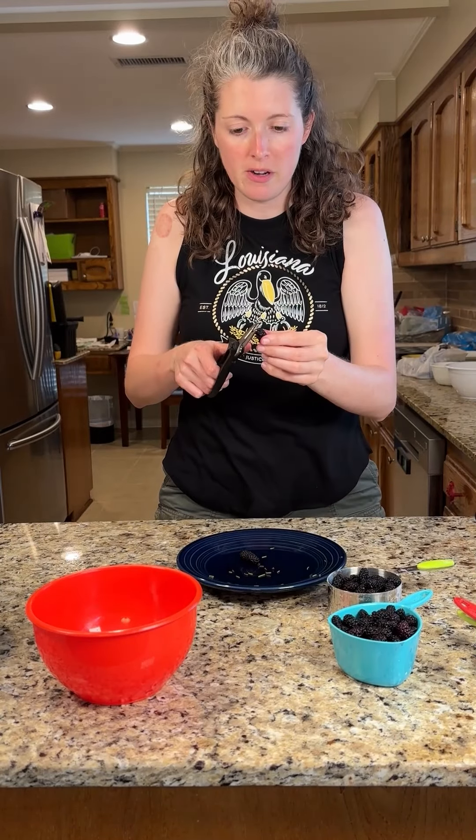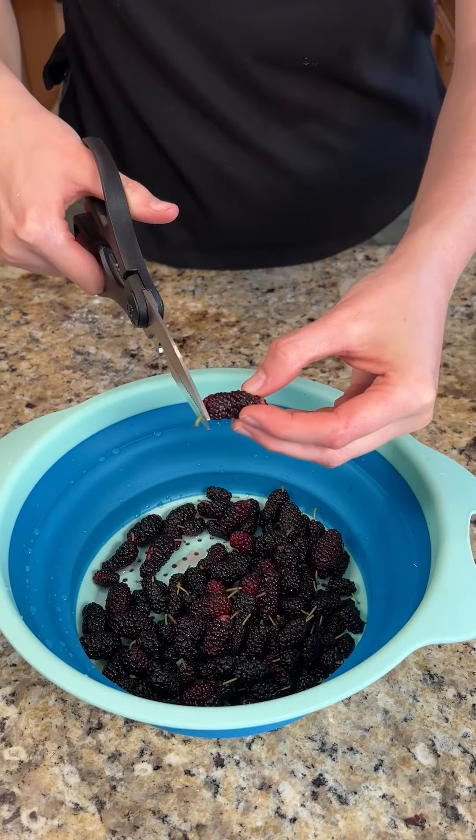We gotta cut all these little mulberry stems off. It takes about 10 minutes to cut off the mulberry stems.